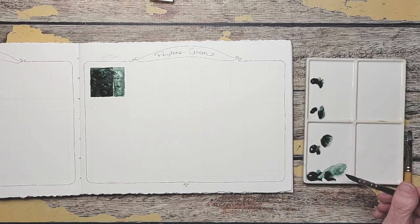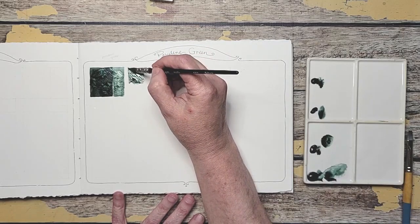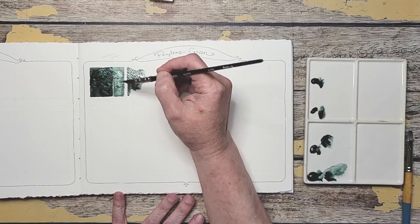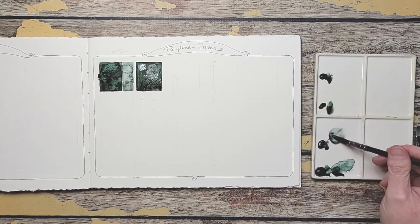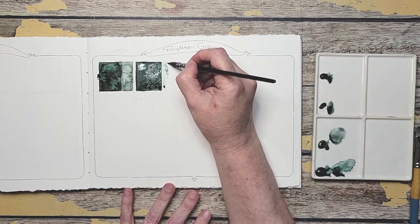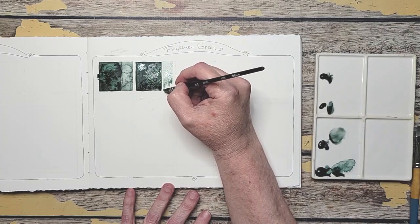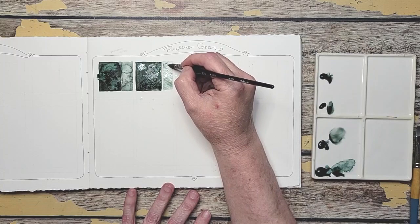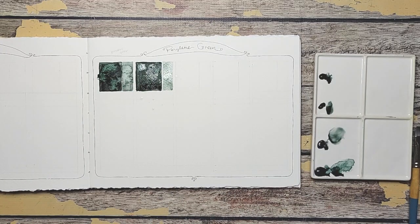They look about the same — this one looks a little bluer. The Da Vinci looks a little bluer than the Daniel Smith. Now I'm going to do the watered down version. There's not a lot of difference here in these two colors, but in the water spots there's a big difference — that's pretty interesting.